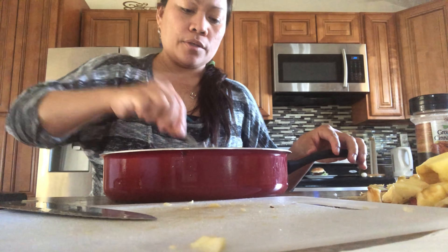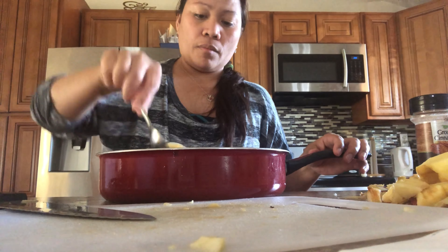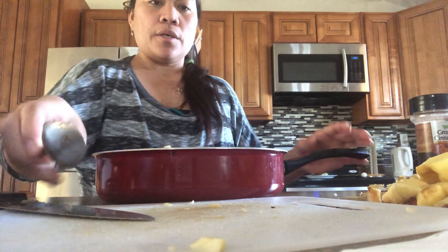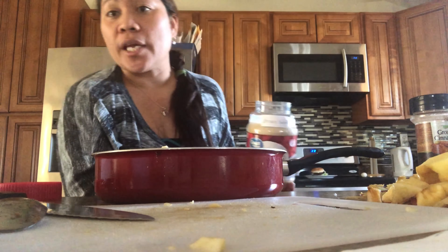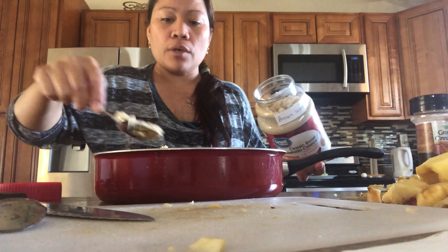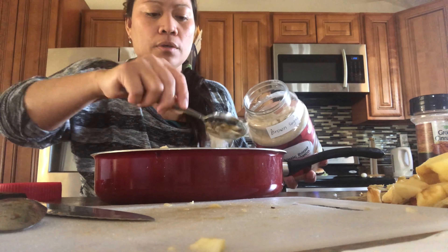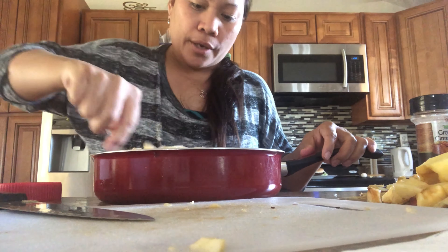That looks about right. Let's mix it up. Okay, that's enough cinnamon. Now let's add brown sugar. Normally I add about one half cup, but since I have a lot of apples I'll just estimate. It depends on how sweet you want it. My brown sugar doesn't look very brown, but I'll just estimate how much I want — about three tablespoons. That looks fine.